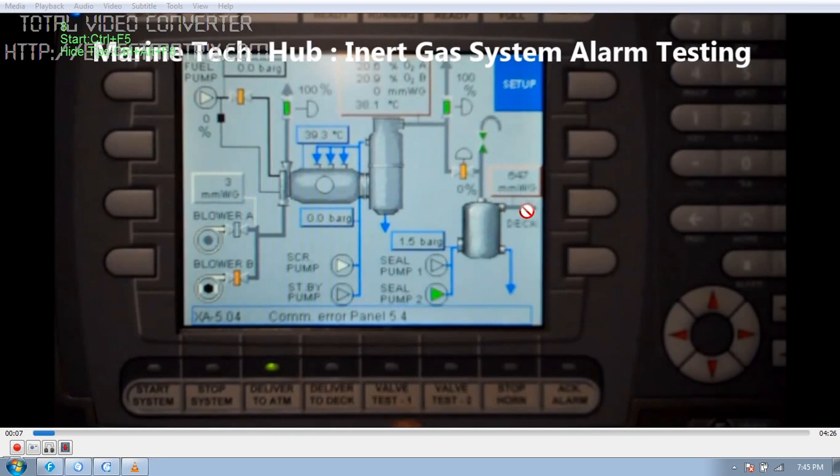Right now I will run the video to show you how we are testing valve test 1 and valve test 2. When you are testing, these two valves will close, and once you release they will open. Similarly for valve test 2, these two valves will open and close. These tests need to be done at least once a week.